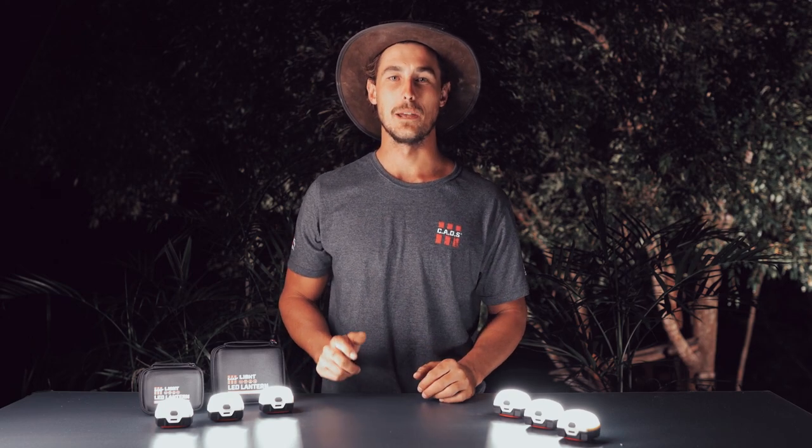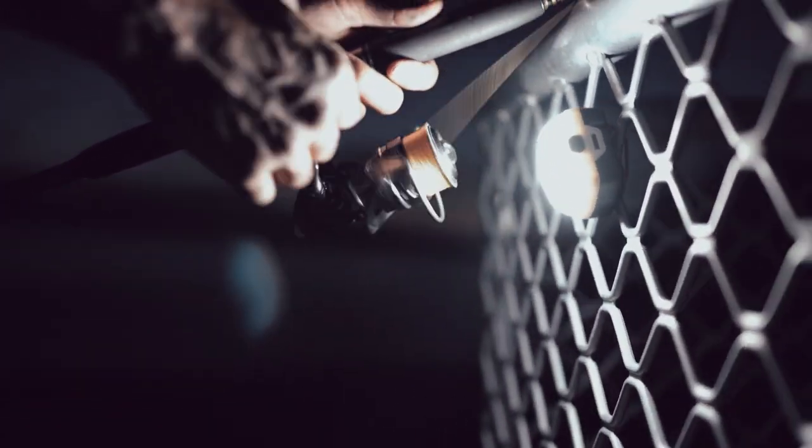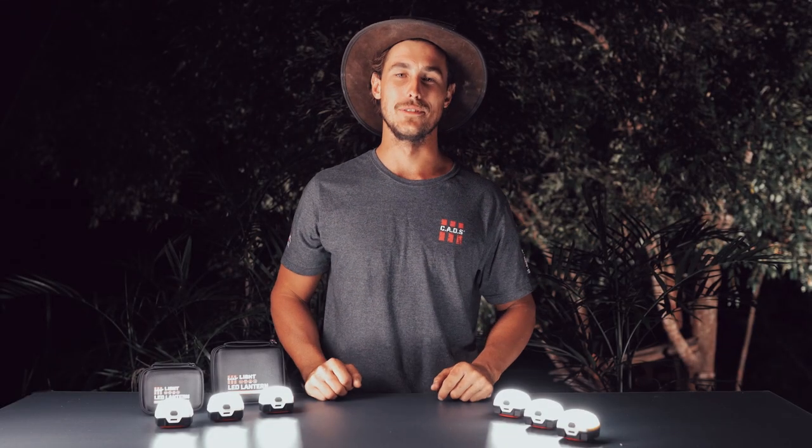One of the final things I'd like to mention about these lights is how incredibly versatile they are. Whether you're out camping with the family, changing a tyre on the side of the road, or baiting up a fishing hook at night, they have absolutely endless amounts of uses.